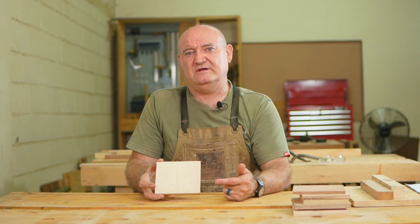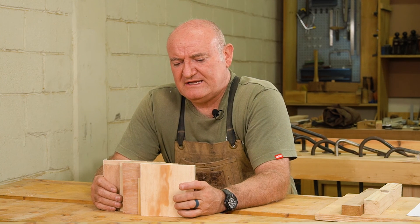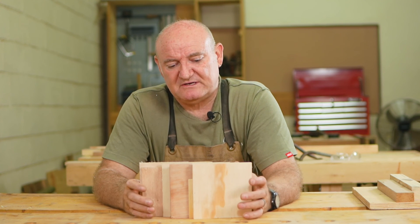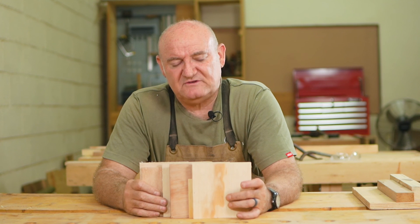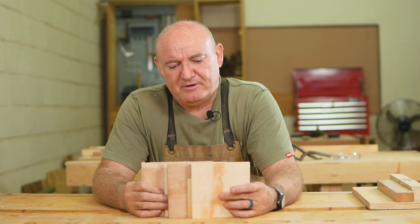That goes back to the original point about plywood: it can be whatever you want it to be, as long as you remember the key things. Number one: make sure you get what you pay for. Number two: think about the right plywood for your application. If all of this is confusing, feel free to drop a comment below — we'll try and answer your questions. We welcome your comments and questions. Let's see if we can help you guys be better buyers of plywood, because the better you are at this, the easier your project will be. These products exist to make making more simple.